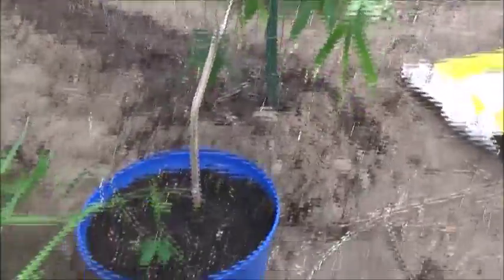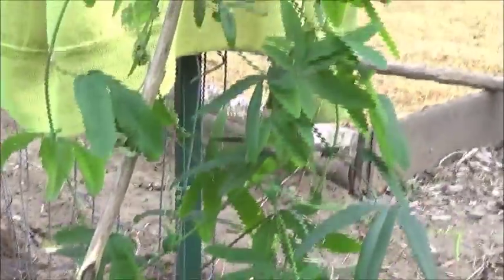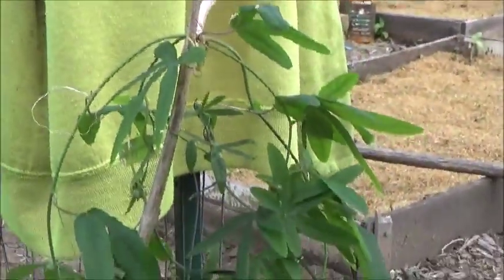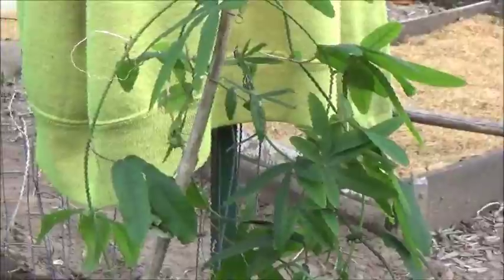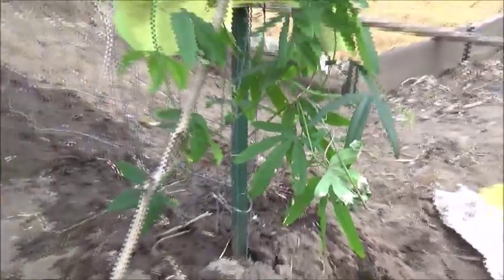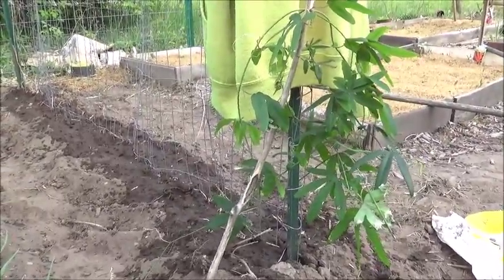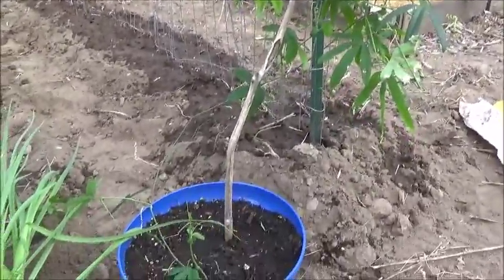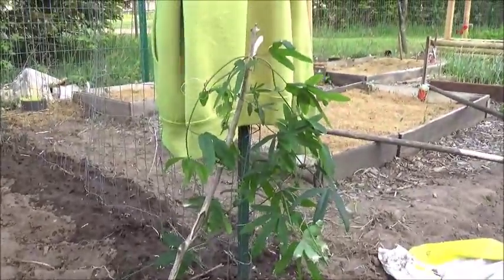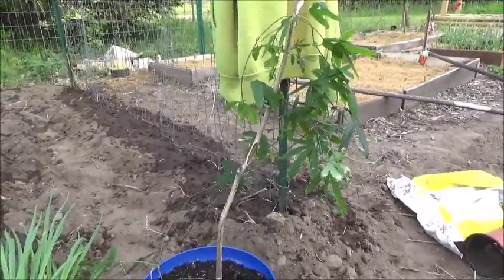I grew this last year. It is a passion fruit. It grows big purple fruit with big beautiful flowers. It's a perennial, so I should be able to cut it back and bring it in the house for the winter. I don't know where I'm going to have that climb on, so we'll see. That's going to be very interesting.